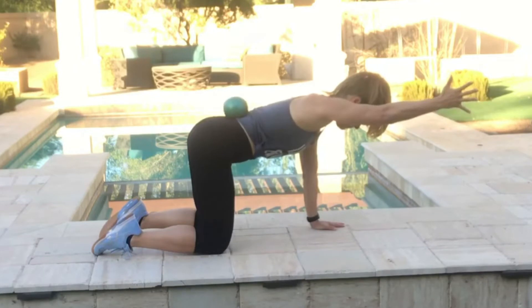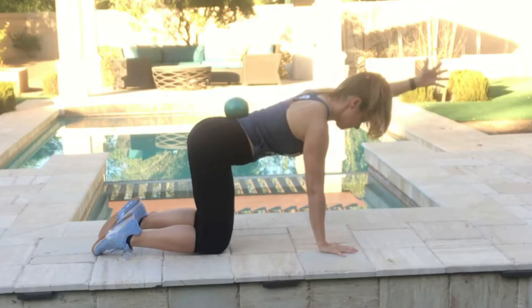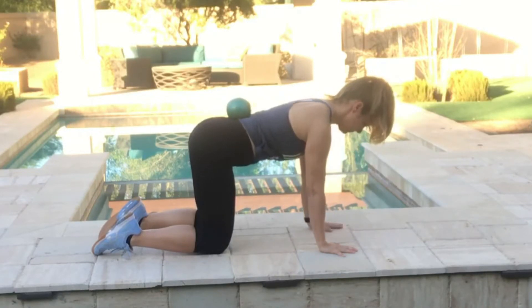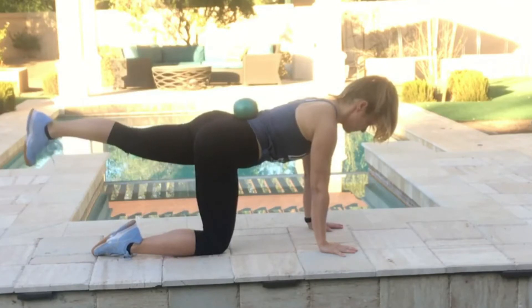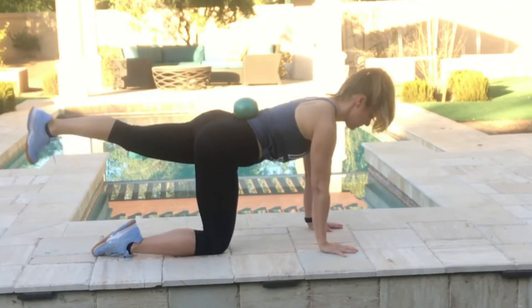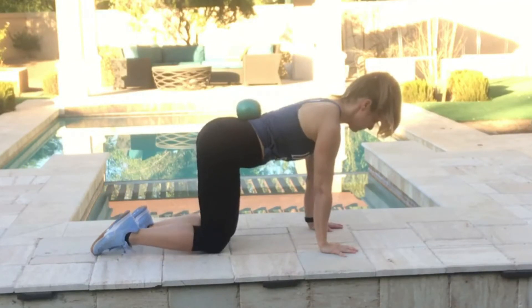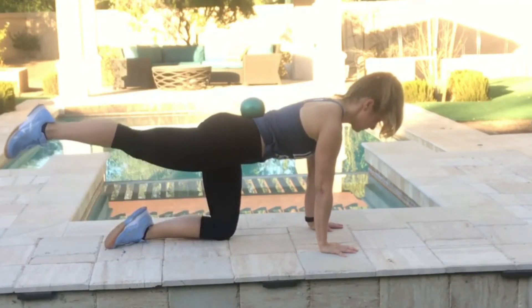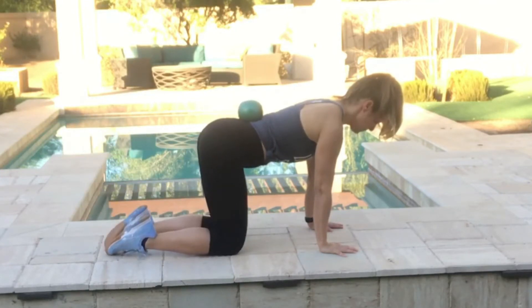Go ahead, keeping your abs nice and tight, extend one arm at a time. Notice that we put a weighted ball on our low back — that helps keep our spine nice and long without letting our back muscles sag — and then go ahead and extend one leg at a time. Once you've done each arm and each leg, rest and do it four sets.